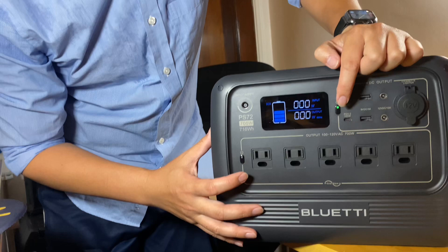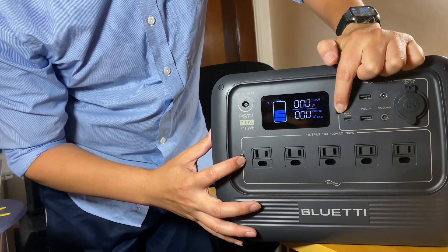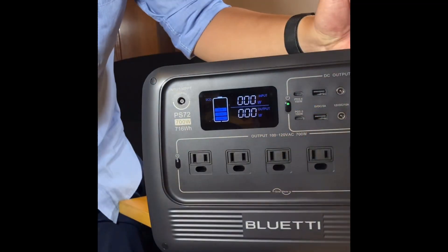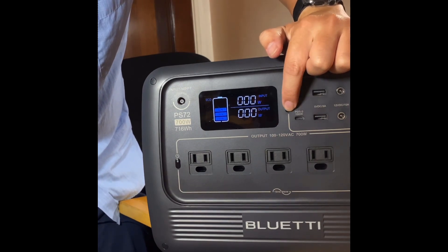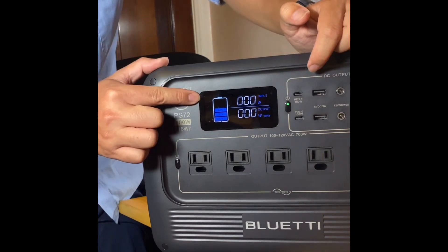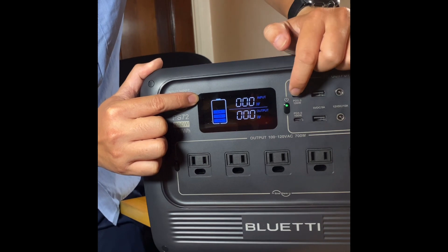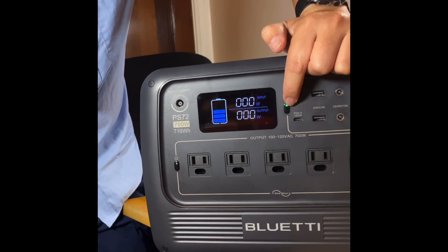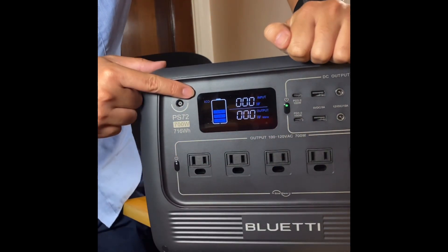To access settings, do a simultaneous press of DC and AC at the same time, and then 60Hz will flash. At that time you can press DC to turn off eco mode. If you want eco mode back, press DC again and eco mode is back on.